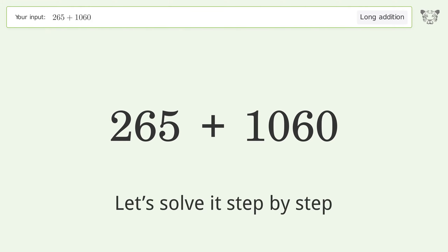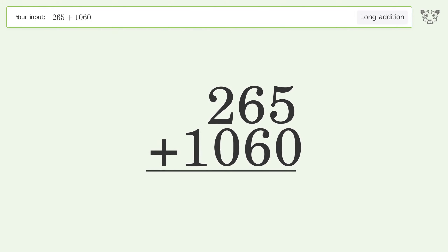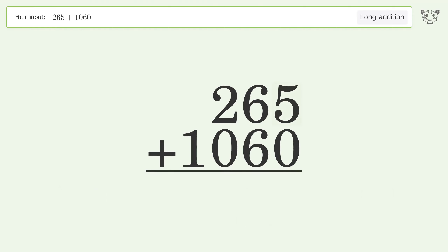Let's solve it step by step. Rewrite the numbers from top to bottom, aligned by their place values. Add up the digits in each column from right to left: 5 plus 0 equals 5.